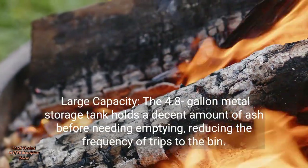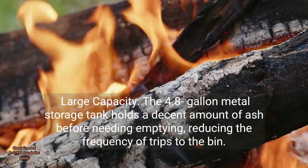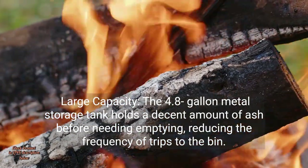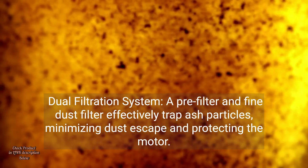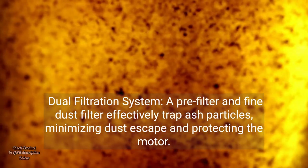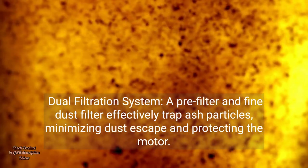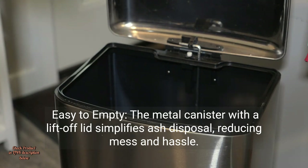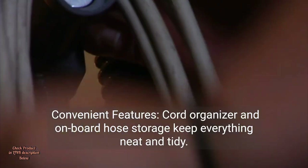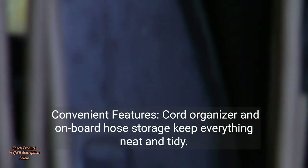Large capacity: the 4.8-gallon metal storage tank holds a decent amount of ash before needing emptying, reducing the frequency of trips to the bin. Dual filtration system: a pre-filter and fine dust filter effectively trap ash particles, minimizing dust escape and protecting the motor. Easy to empty: the metal canister with a liftoff lid simplifies ash disposal, reducing mess and hassle. Convenient features: cord organizer and onboard hose storage keep everything neat and tidy.